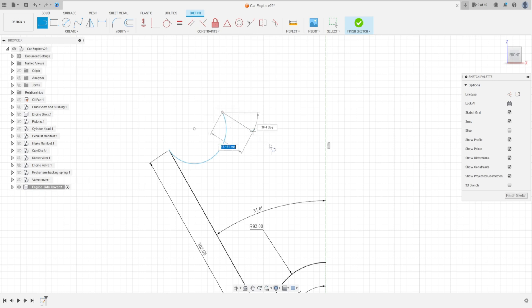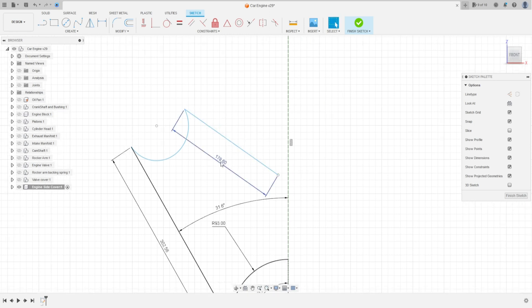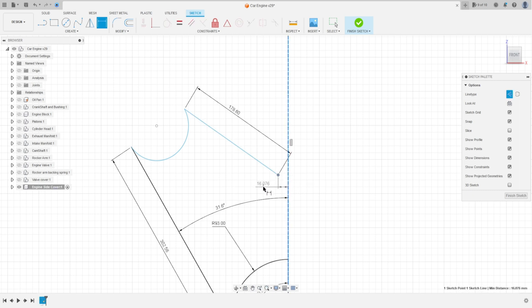Select a Line and make a line from this point to here with 176.6 millimeters. Now, in this line, go to Sketch Dimension, click on this point and this line — the distance here is 24.85 millimeters.